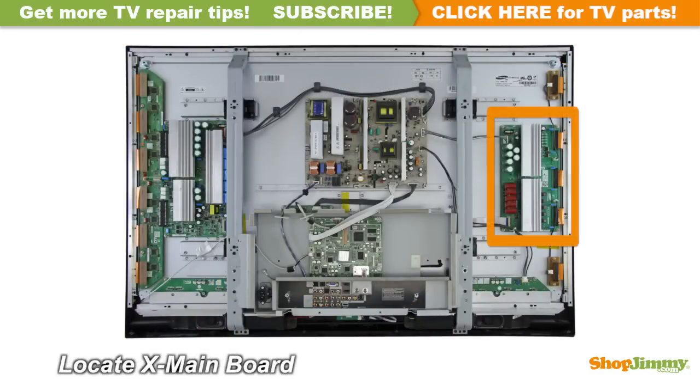The Z-Sustain, or Z-Sus board, is typically found on the right side of the chassis. Some manufacturers use the names X-Sustain, X-Sus, X-Main, or SS board for this part.